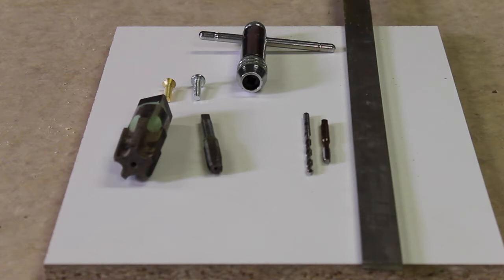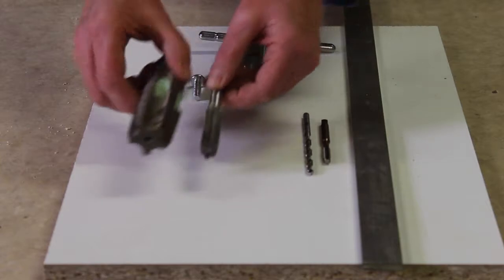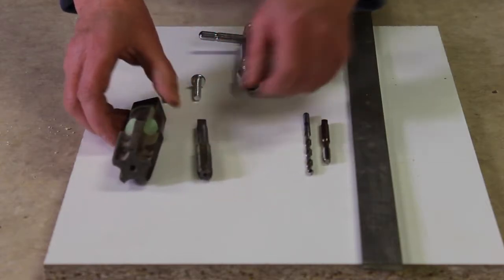Welcome to this presentation on creating threaded holes in metal, also called tapping. There's a wide range of tap sizes, and for this particular demonstration we'll be using a quarter-twenty tap.